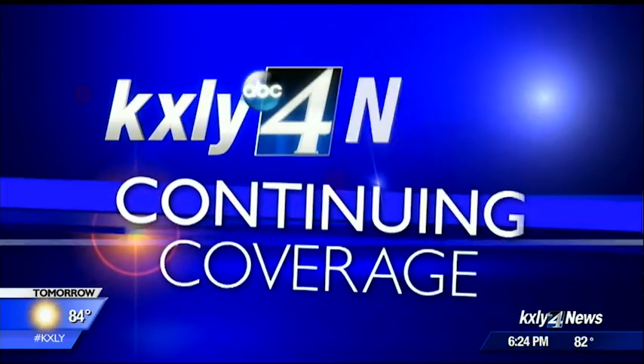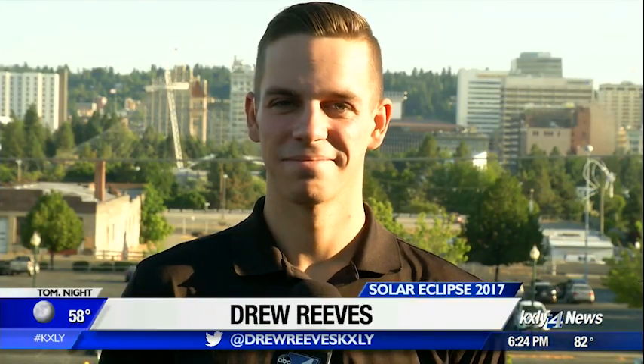KXLY4's Drew Reeves has continuing eclipse coverage for us. He's joining us now with some ways to watch the event without the glasses — and we want to hear this, Drew.